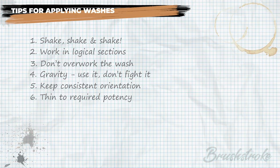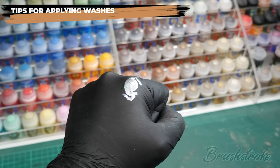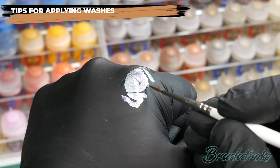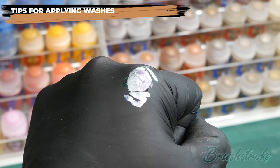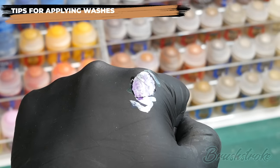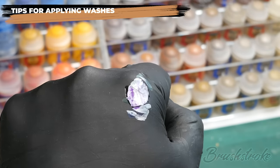The final tip is probably the most simple: test your wash before you apply it to your mini. By simply testing the wash on your palette or on the back of your hand over the dry colour you're about to apply it to, you can quickly see how potent it is and whether your ratios are right — all without risking ruining your miniature. So always test your washes.